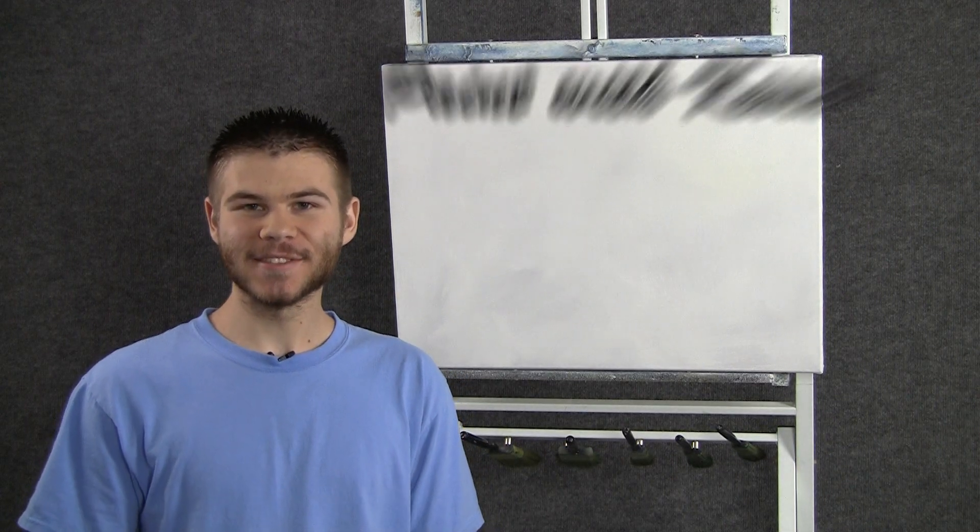Hi, I'm Kevin Hill and today we're gonna do another fun painting. So let's get started.